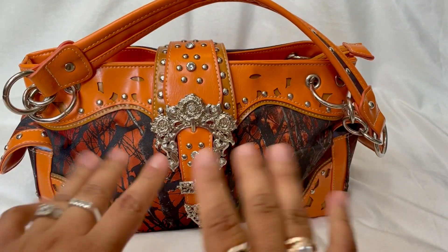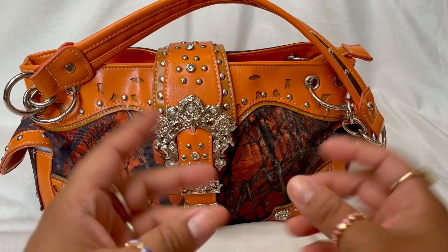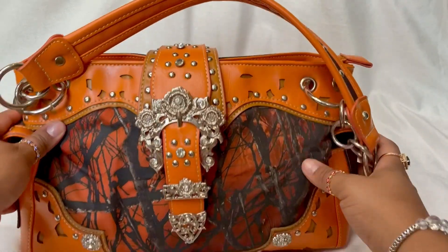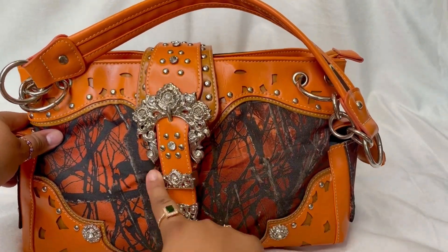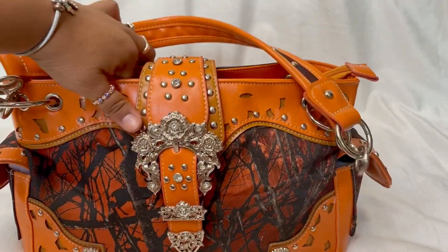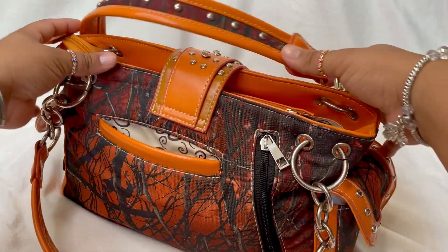Hi guys, welcome back to my channel. Today I'm going to be doing a what's in my purse or what's in my bag video. Today I have this really pretty camouflage crown buckle western-style concealed carry purse — it's a country bag and it is a shoulder bag.